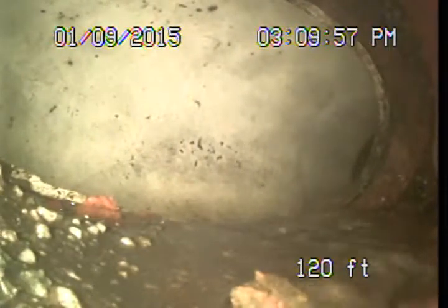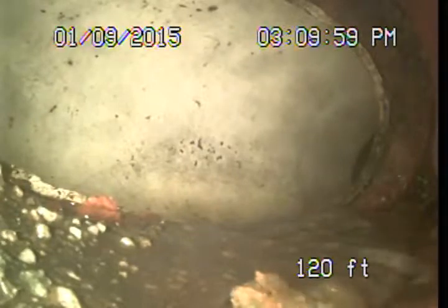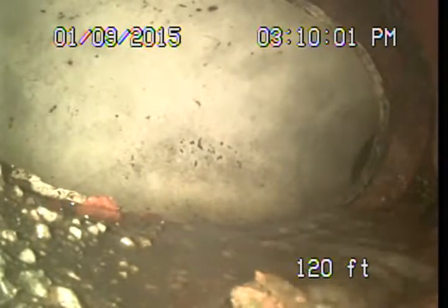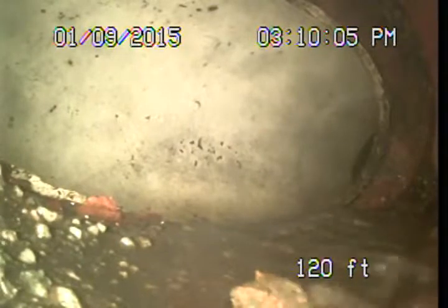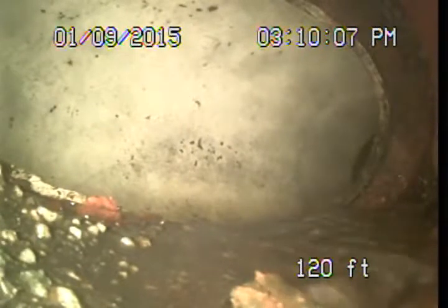Good afternoon. This is Mark Harrison with Sewer Line Check Professionals. I'm back out here at 1657 C Aledo Drive in Glendale, and I'm in the process of performing the follow-up video examination here at the main sewer line for Burnett Hebert.